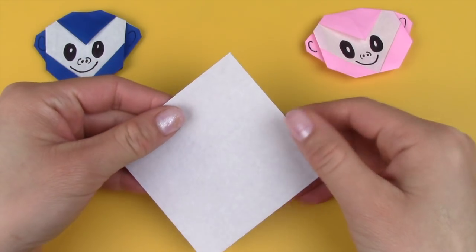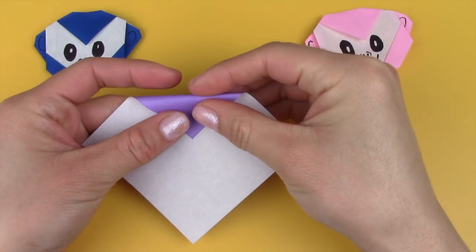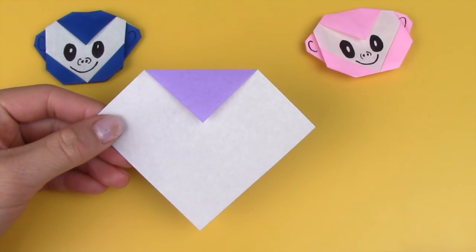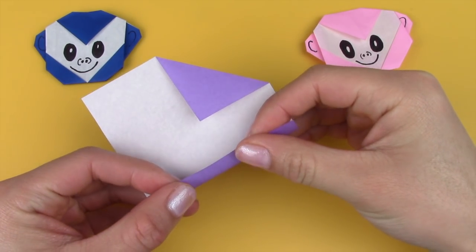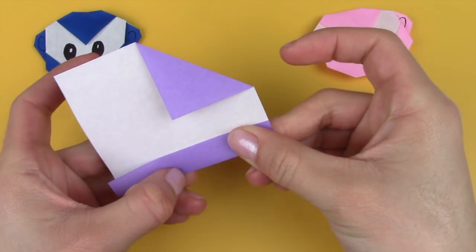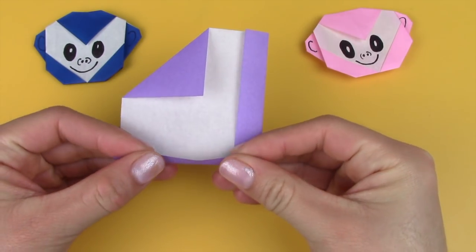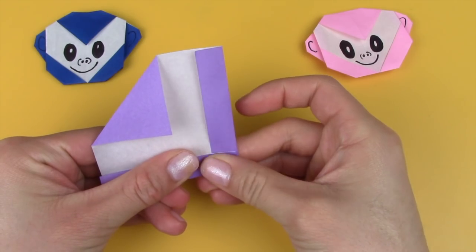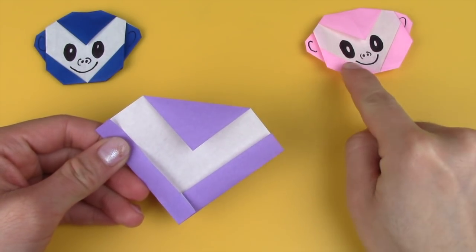First take your sheet of paper and with the color side facing down, you're going to fold this top tip down about 2.5 centimeters. Crease it in and then you're going to fold this bottom right hand corner about 1.25 centimeters in. Crease that in and then repeat the same thing on the left side — just fold it up and crease it in. Now you can fold as much as you want or as little as you want; it just depends on how small you want the monkey's face.